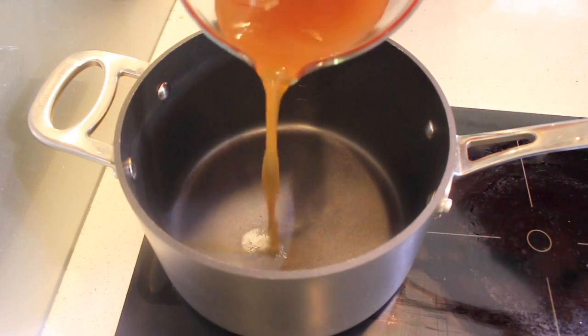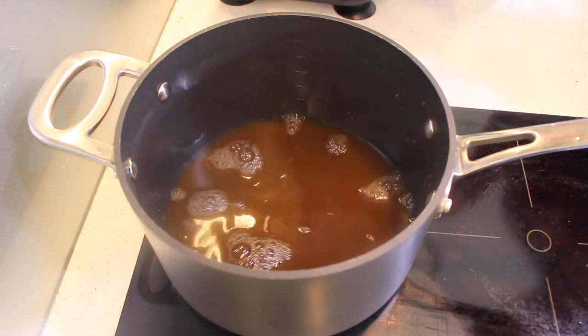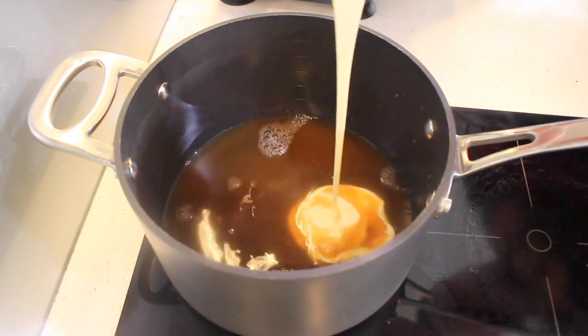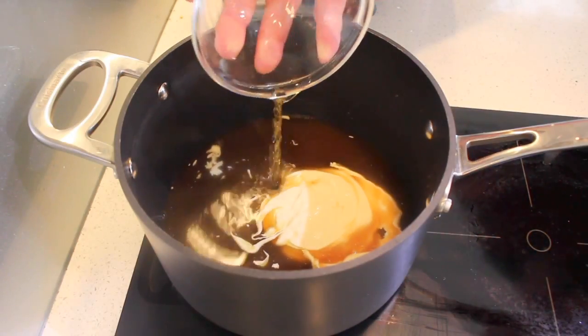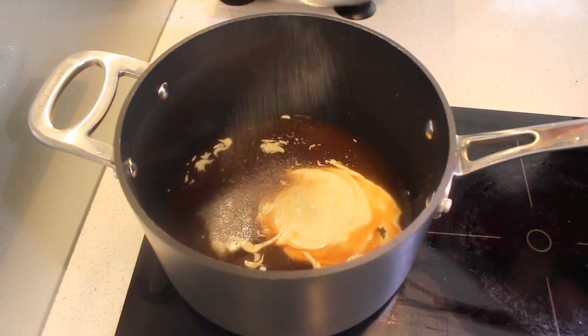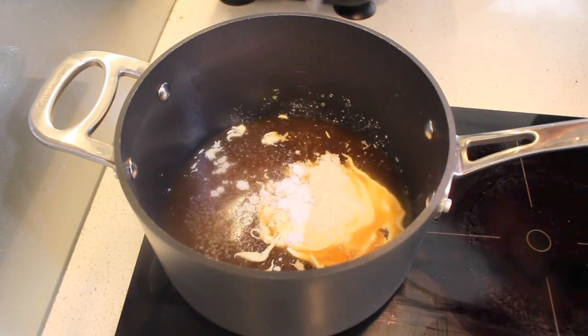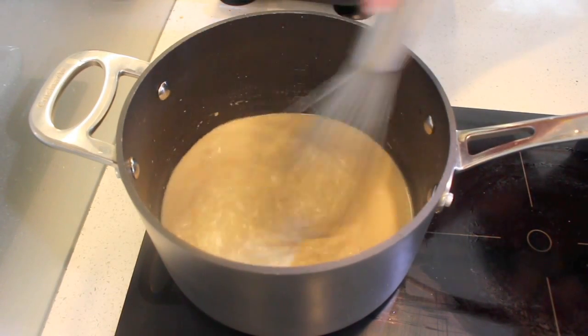While our meatballs are cooking, we're going to get started on our cream sauce to go with them. Into a pot, I'm going to be adding in some beef stock or beef broth, some cream, some apple juice, some garlic powder, onion powder, some white pepper, some salt, and some cornstarch or corn flour. Over a medium heat, just bring it up to a boil — it should take about six to seven minutes — and just keep whisking that through.